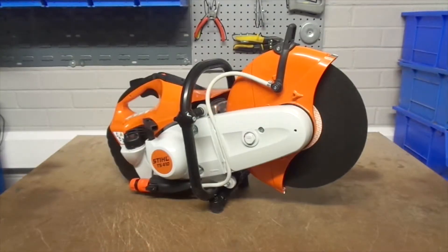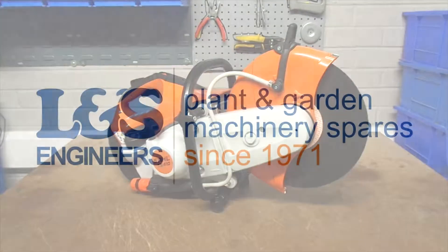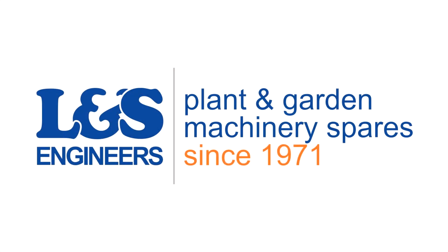That's how you change the spark plug on a Stihl TS-410. All the parts and tools needed for this task are listed in the description below. Please like, share and subscribe if you found this video helpful.